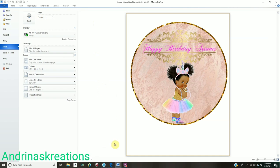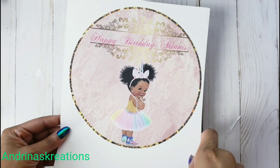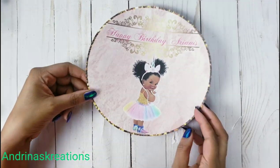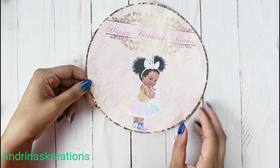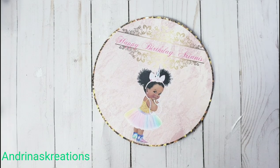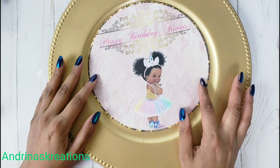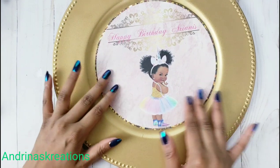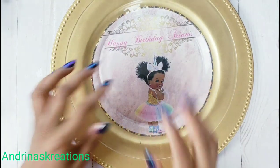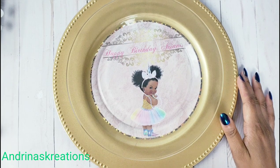Here is the printed charger plate insert. All you have to do is cut it out and add it to your charger plates. This is just for decoration purposes — you do not need to glue it on the charger plate because they are not eating from it. After the event, throw it away and get your charger plate back. Get charger plates from any craft store — even Dollar Tree has them. Place the insert on the plate, then get a clear plate from Dollar Tree and place it on top. Whoever eats from it eats from the clear plate. You can put a napkin and utensils on top however you want.